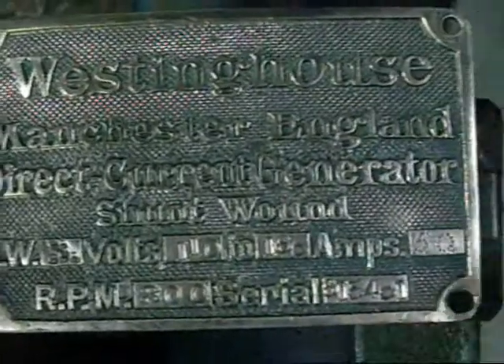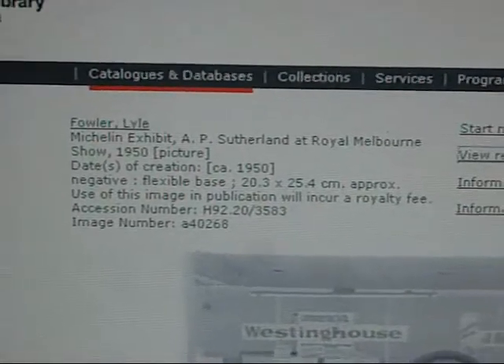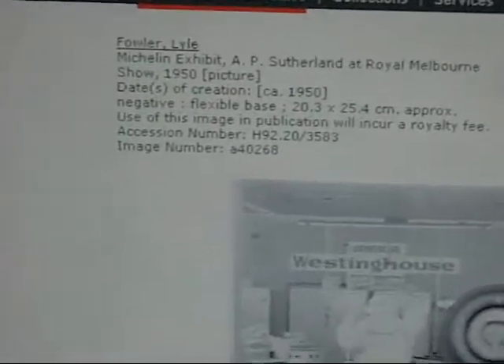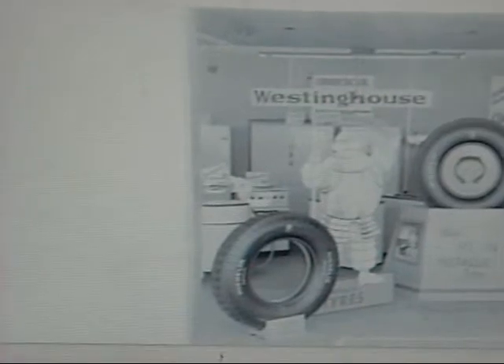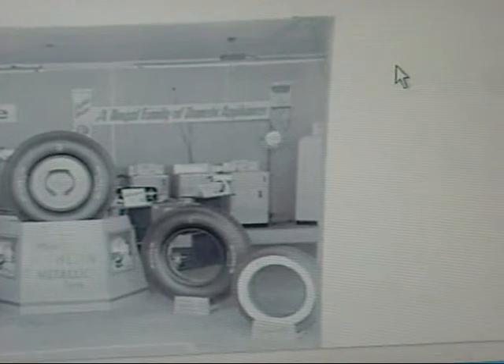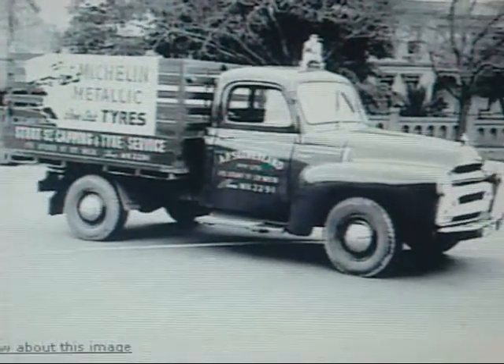Nice cast bronze tag — that looks good. I did a quick search and found a bit of info. They had a stand at the Royal Melbourne Show in 1950, obviously with Michelin distributors, and as you can see in the background, commercial Westinghouse equipment — a round washing machine and stove in the background, fridges and so on. That's our company.